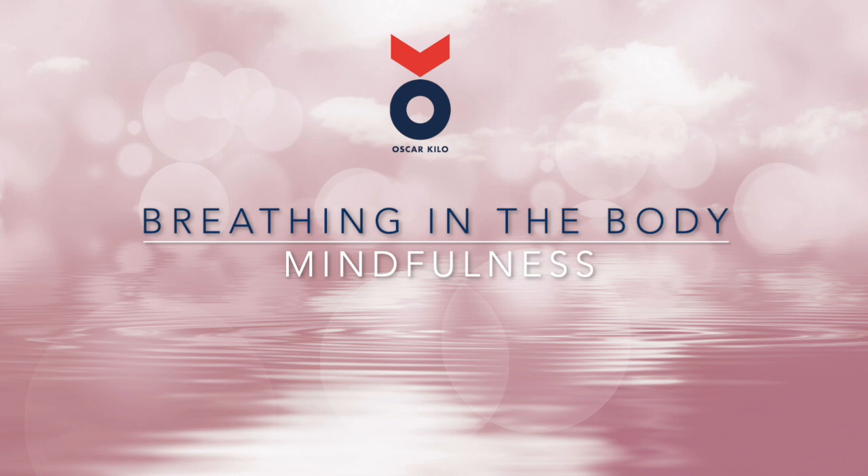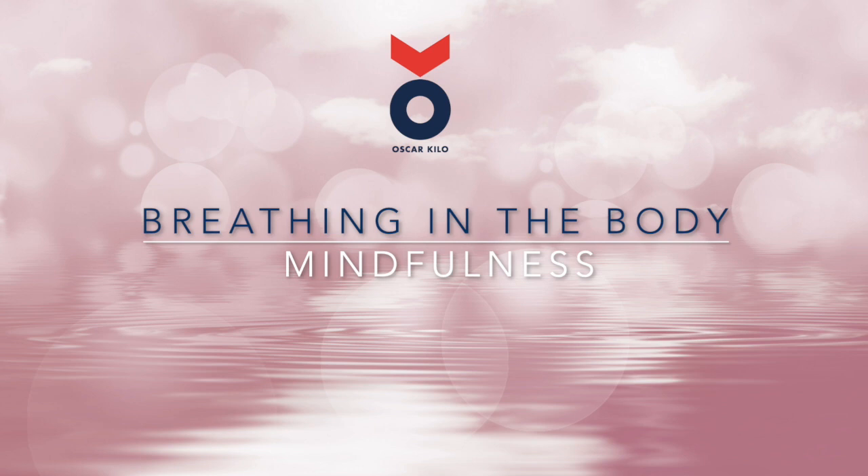Now as we sit or lie here, try to focus your attention on your breath, noticing the sensations that are here — the feelings as you breathe in, and the feelings and sensations as you breathe out. Just noticing your breath for a few moments.